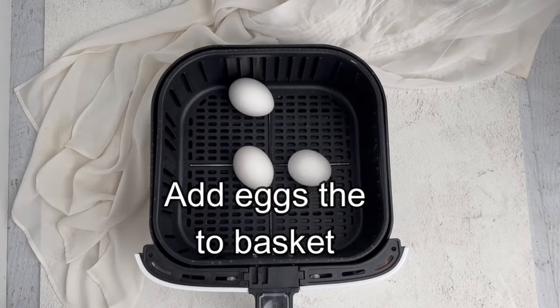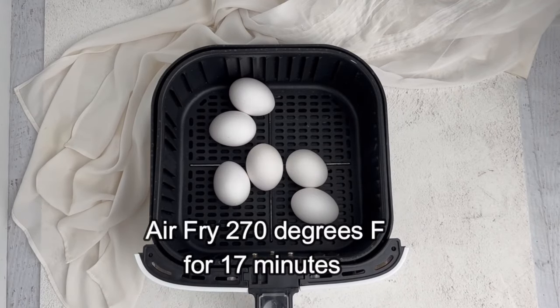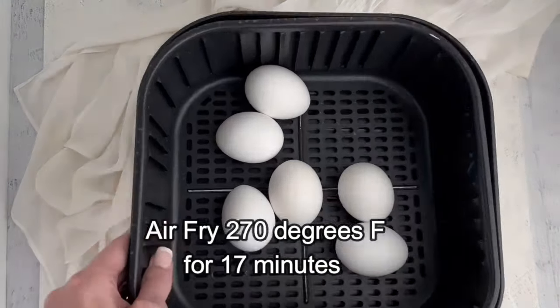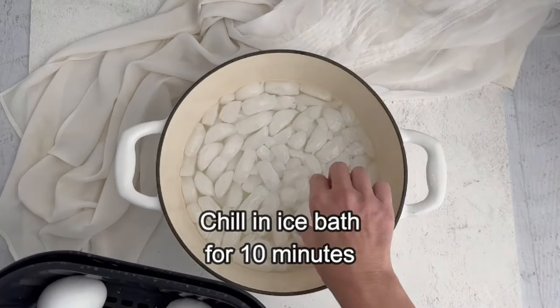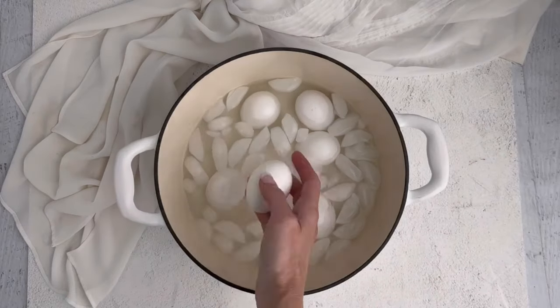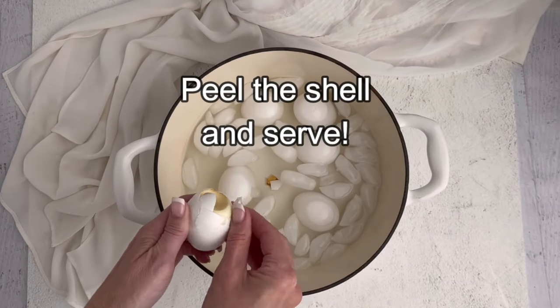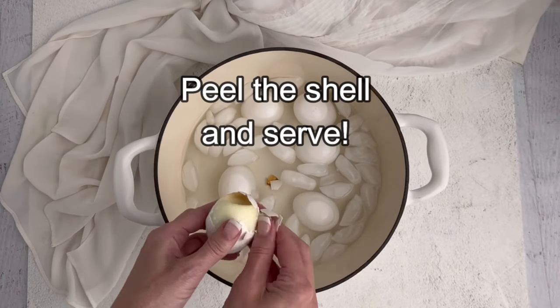Place the eggs inside of the air fryer basket. Air fry the eggs at 270 degrees Fahrenheit for 17 minutes, then immediately place them in an ice bath. This ice bath is the number one trick to make these boiled eggs peel very easy.